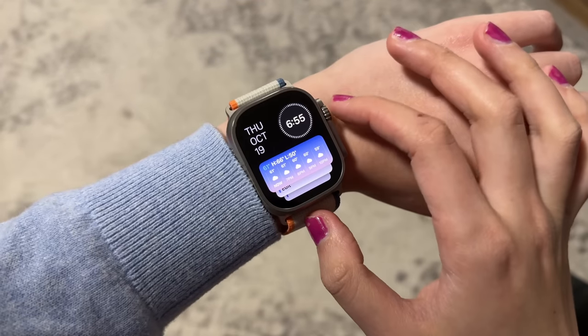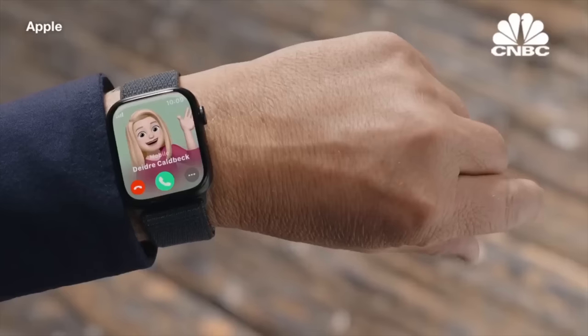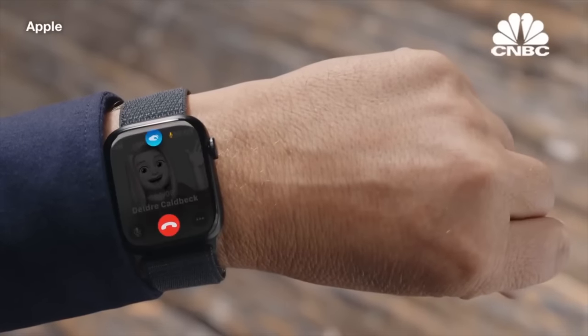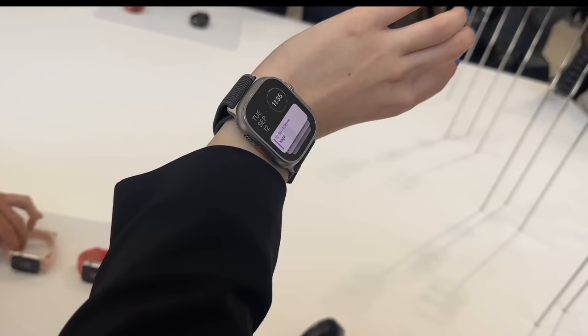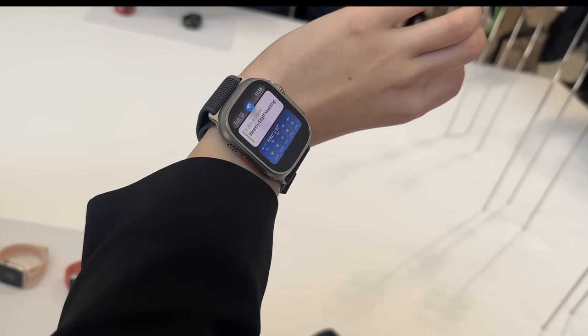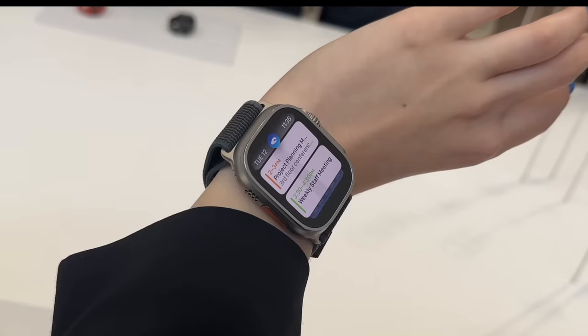Swiping up now brings you to quick access, showing all the applications you've had open. That brings us to a new feature they launched this year: double tap to operate the watch. It's not out yet — they mentioned it at the product launch with a 'coming later this year' note, which is a trend we're seeing with tech companies. In my limited testing it was really good, and I think it's going to be a feature that becomes second nature — once you start using it, it's hard to remember a time where it wasn't there.